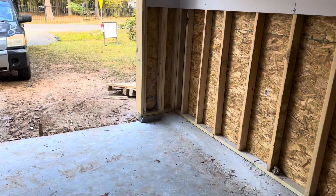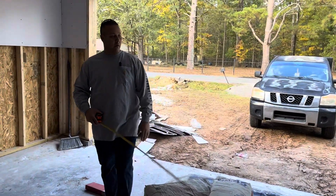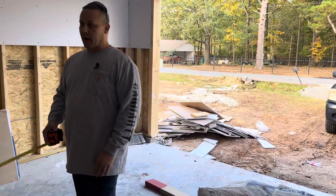That's basically how you rough in a garage door and some things you may need to consider while doing your garage. Thank you for watching and have a good day.